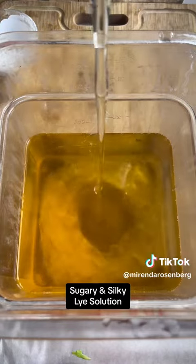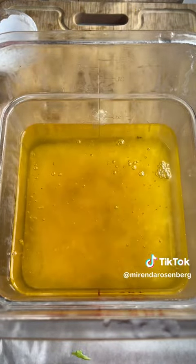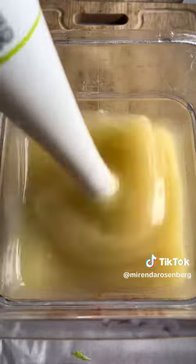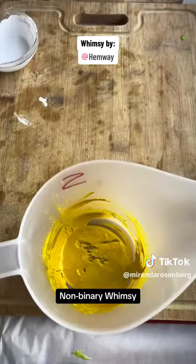When you add a lye solution like this to an oil base in just the right ratio, you trigger a chemical process called saponification! Within saponification, all of your lye and most of your oils turn into soap.